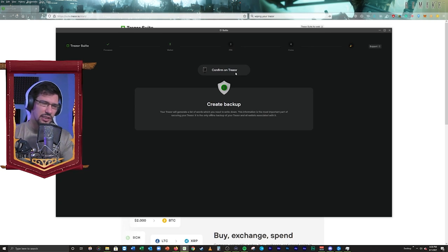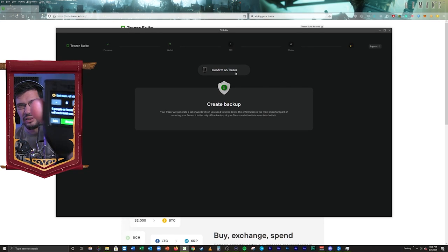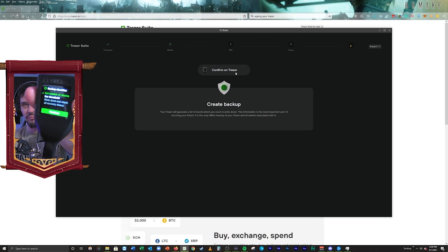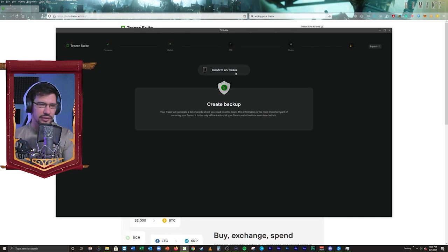Set number of shares. Remember that I said I'm going to have 20 words and four shares — so this is where I'm making that decision. I'm going to continue, and it's going to give me the option of setting the number of shares. The minimum you can go is one share, but I would go at least four. The maximum you can go up to is 16 shares. I'm going to go four — I think four is a good, healthy, secure number for me. I've set my number of shares and I'm going to hit continue.